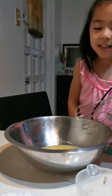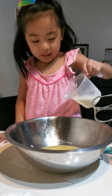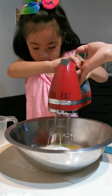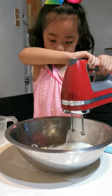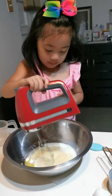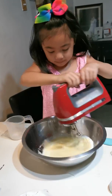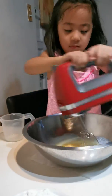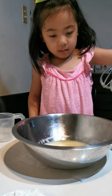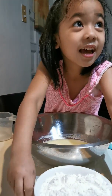Next we're going to add milk. Now we will add flour.